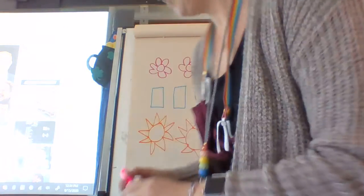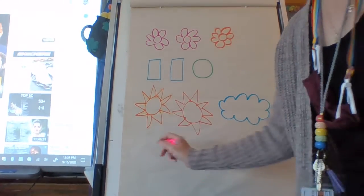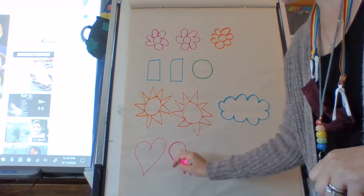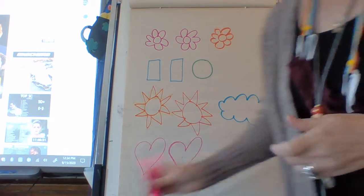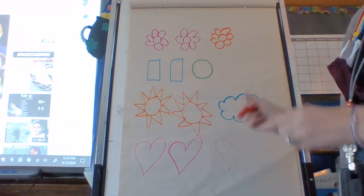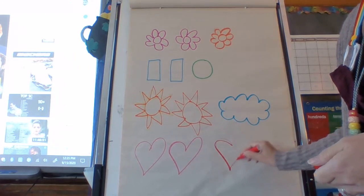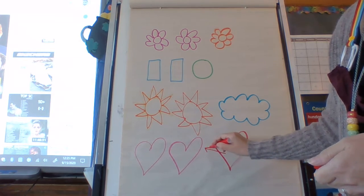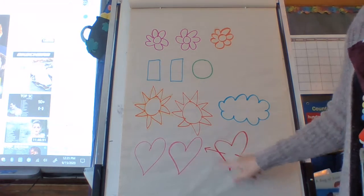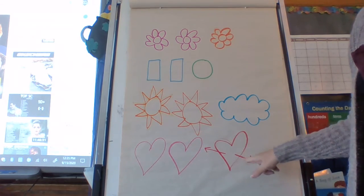One more. Two. Heart. Pink heart. Pink heart, pink heart. Now watch this — I'm gonna draw another heart. My red doesn't work either. Because this is the one that's different, right? There you go. Heart, heart — heart with arrow is different. Heart, heart — heart with arrow is different.